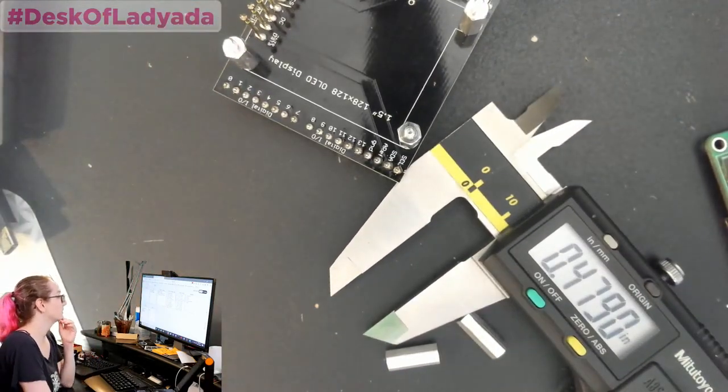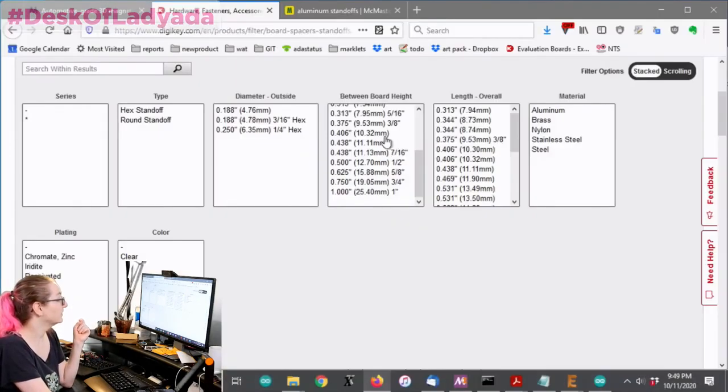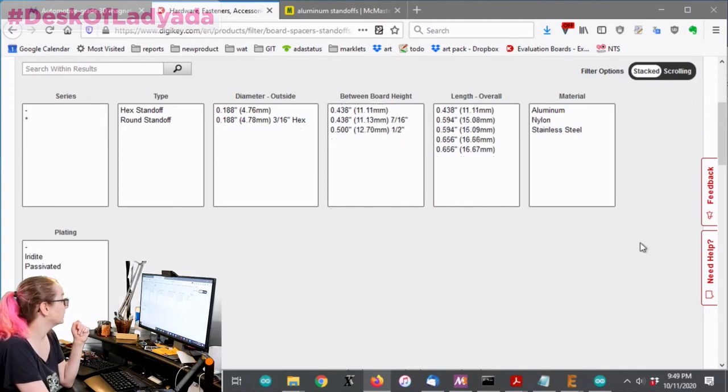Back to the computer for our last selection. We have a couple of options: seven-sixteenths and one-half, so we'll pick these two and apply. Then I'll go with aluminum.